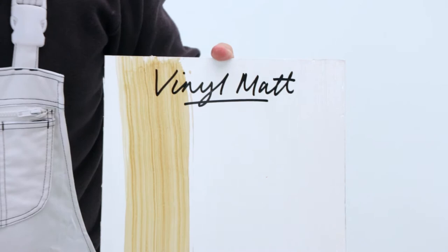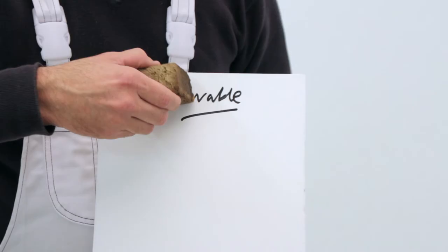On the vinyl matte, these stains can take a bit of elbow grease to remove and can leave a mark where I've cleaned. With the Durable Matte, just a simple rub and the stains are gone.